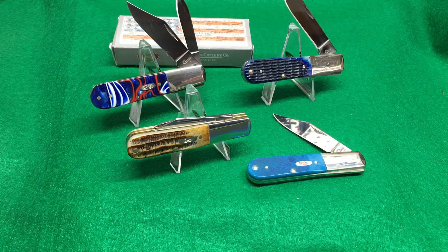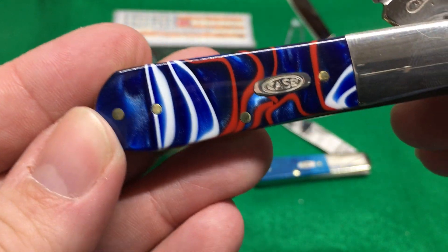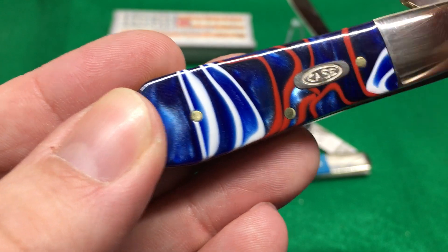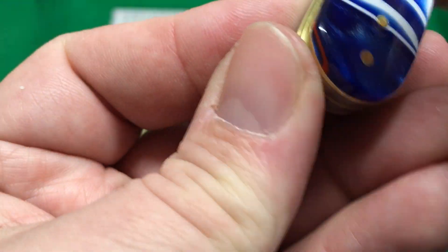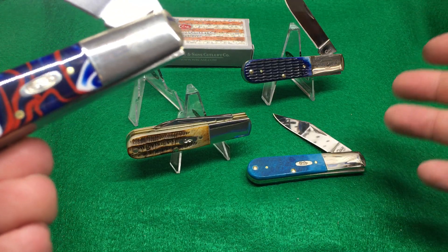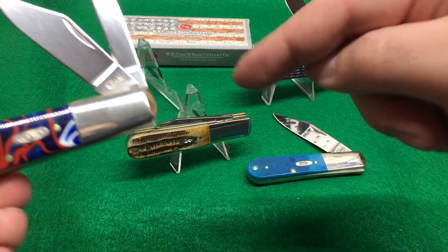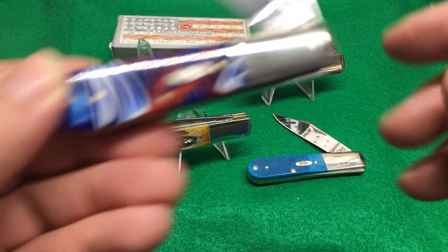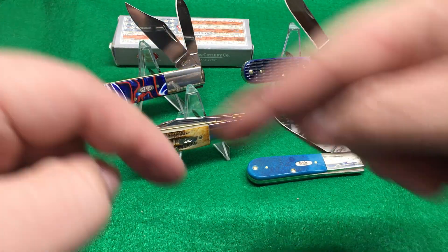If you're looking for the Case Barlows, don't hesitate — get them, they're awesome. On a scale of 1 to 10 they're a 9, only because some people don't like the shields. This one's impressive — I think my girlfriend's going to take this one away from me. I probably should have got two. I'm going to put them on my eBay. If you want to support the channel, hit my eBay up. Buy a knife — I get a knife, make a video, it goes to you, and it doesn't cost me anything to make videos. Everybody's entertained and the cycle keeps moving.